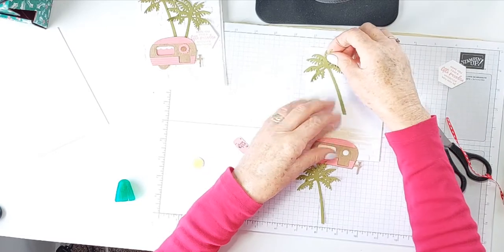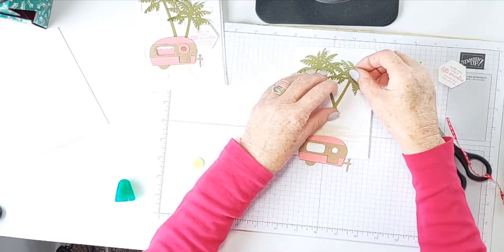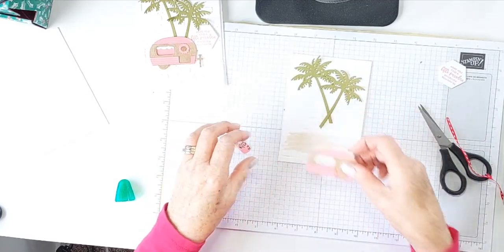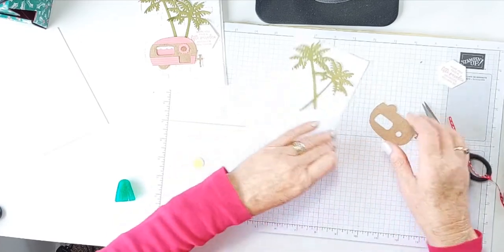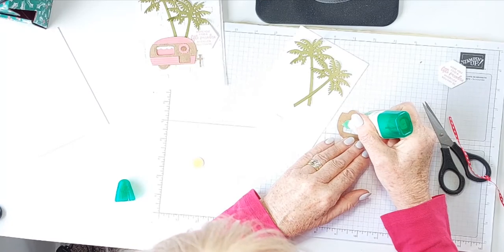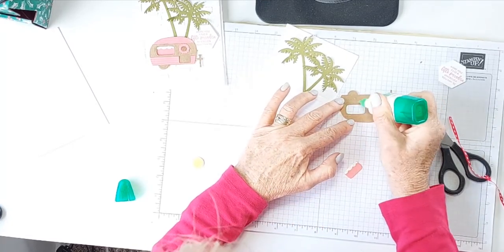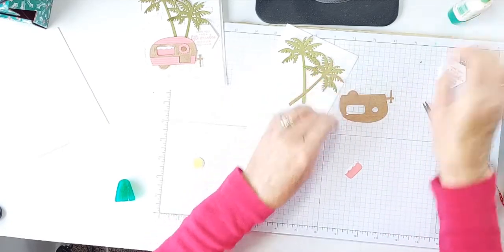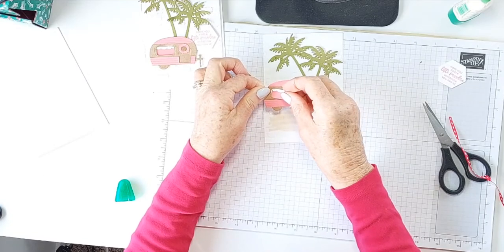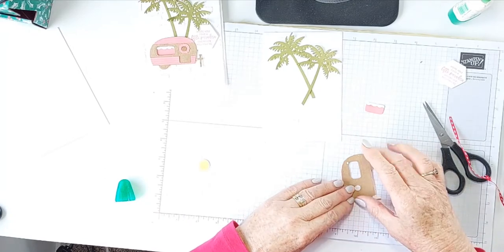One palm goes there, around about there, and one goes around about there, and they should bring this in about right. Now putting this on is a little bit of a trick — I find I just need to put a little bit of Tombow under here. I put this on, then I pop that in with a double-dimensional — that's right.